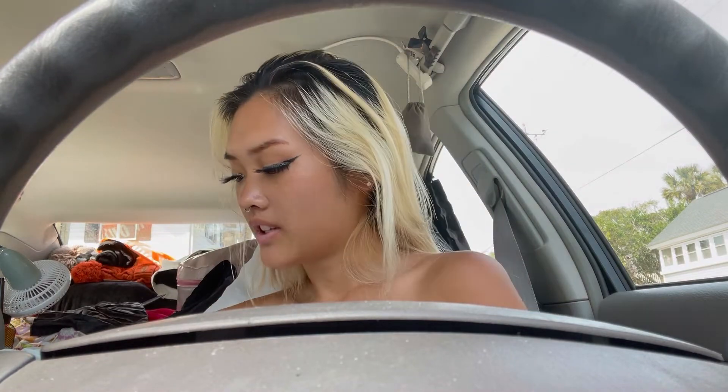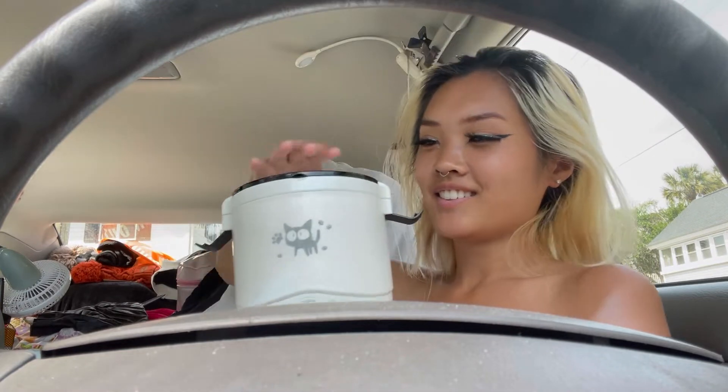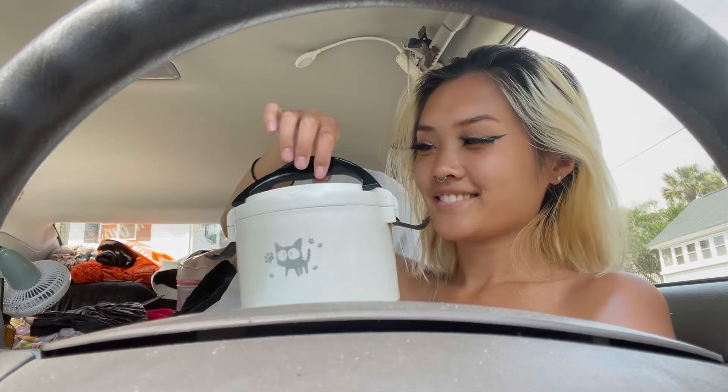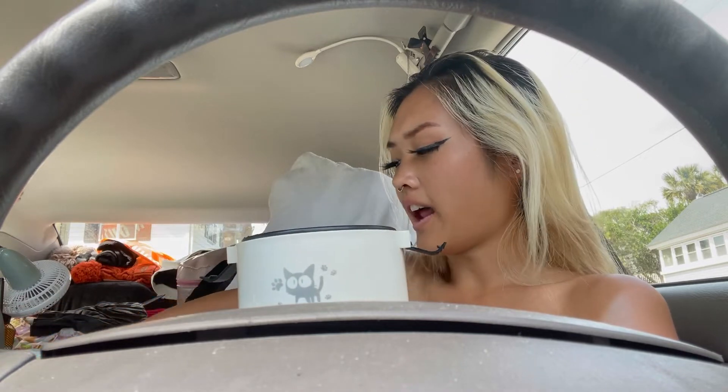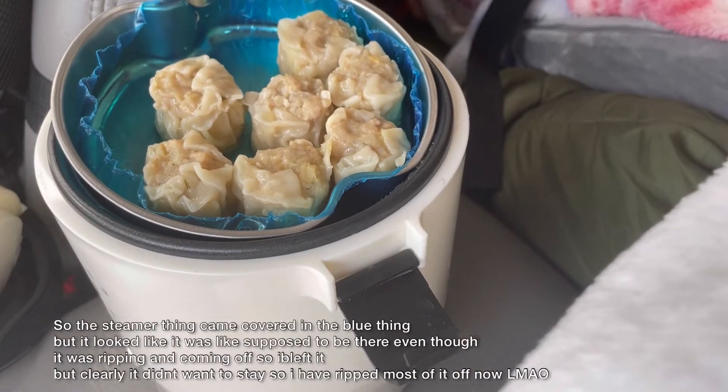It should be all done. Sorry, this is like a weird angle, but — oh, hot, hot, ow. Okay, it's definitely warm.